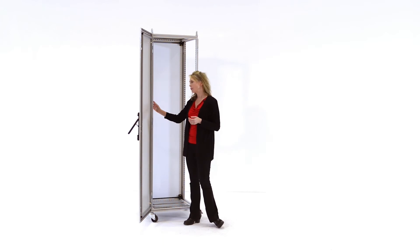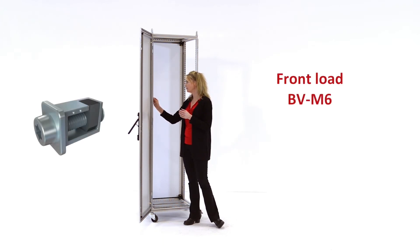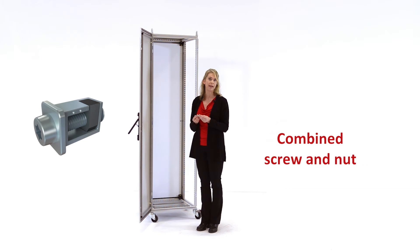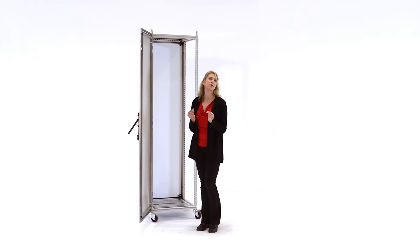Another new element for Proline G2 is our innovative BVM6 fastener. The BVM6 is a combination of a screw and a nut into one easy to use package. With the BVM6, you don't have to access the back of the fastener in order to tighten it, and the thickness of the item you're attaching does not have to be predefined.